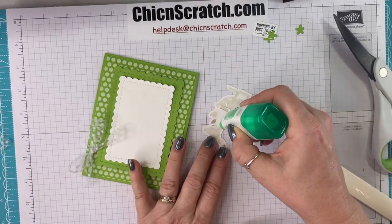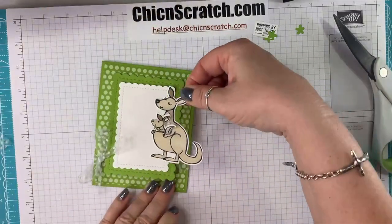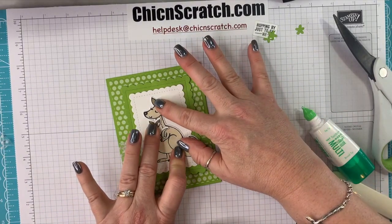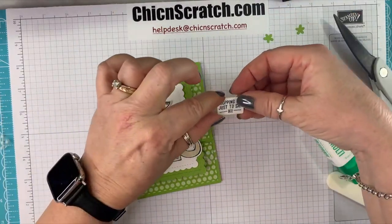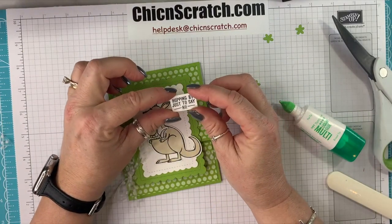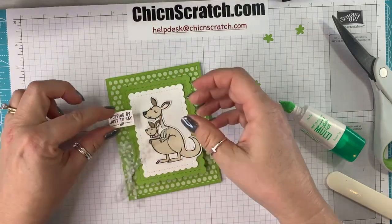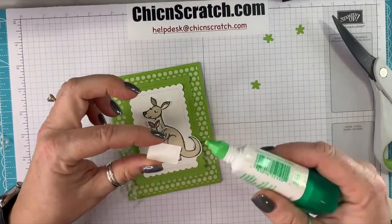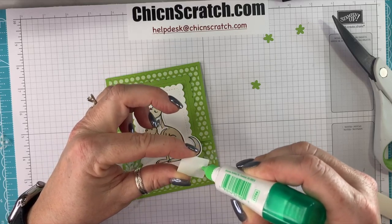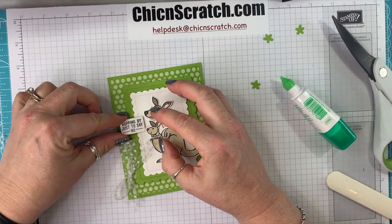Now we're going to add the kangaroo with some liquid glue, then add the greeting. When I first read this I thought it was an Easter greeting, but no — kangaroos hop, so it's not just for Easter. It's an any-occasion greeting: they're just hopping by to say hi because they hop. It really can work for any occasion.